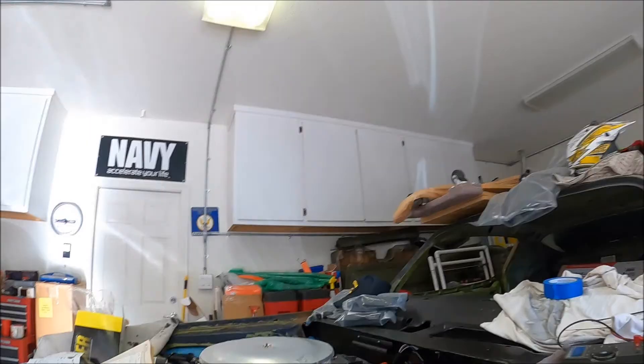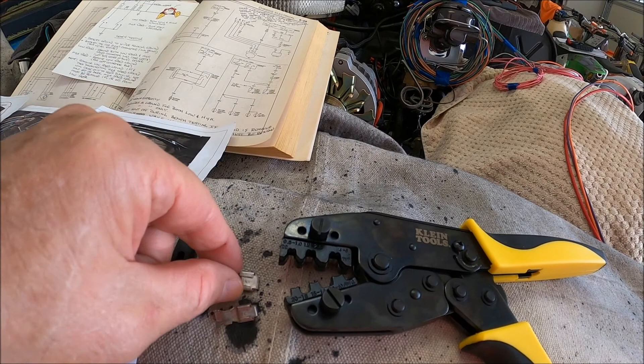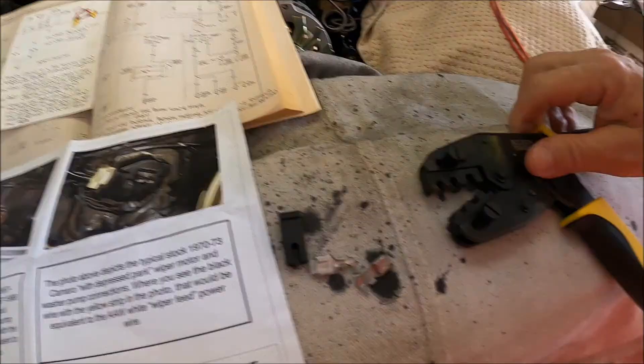The type of spades — or lugs, whatever you want to call them — these are called open barrel connectors. This set of tabs here pinches the wire and this outer section pinches the insulation. You have to have a specialized set of crimpers to put these on. If you try to wing this with just a regular pair of pliers, needle nose, or anything but the actual tool, it's not going to work.